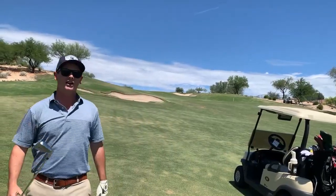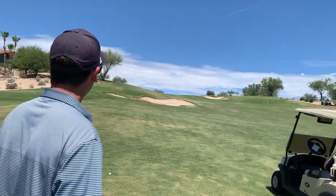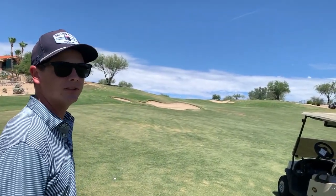Left side of the fairway, 180 in — probably playing about 200. This is a crazy hill. Hopefully you can see that on the camera, but it's pretty awesome.